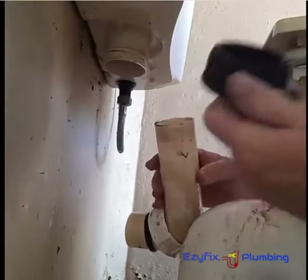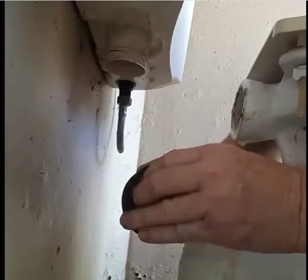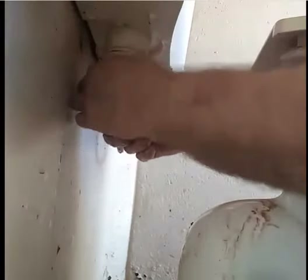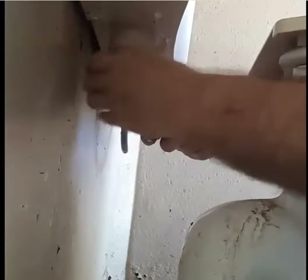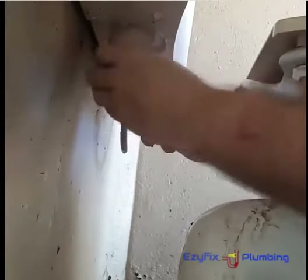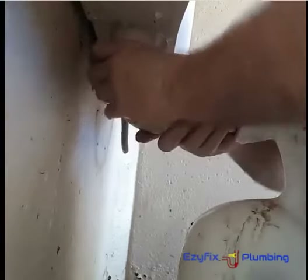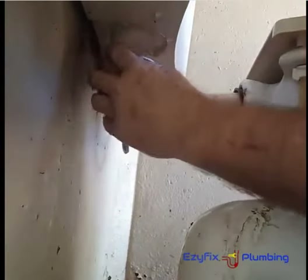There's two ways you can do it. Obviously we can replace it with a new key seal rubber and it's pretty straightforward. Just stick it on like that and poke it back into the back of your toilet housing, connect it back up, and do your rubber up. Make sure you don't cross-thread the nut and you're good to go.